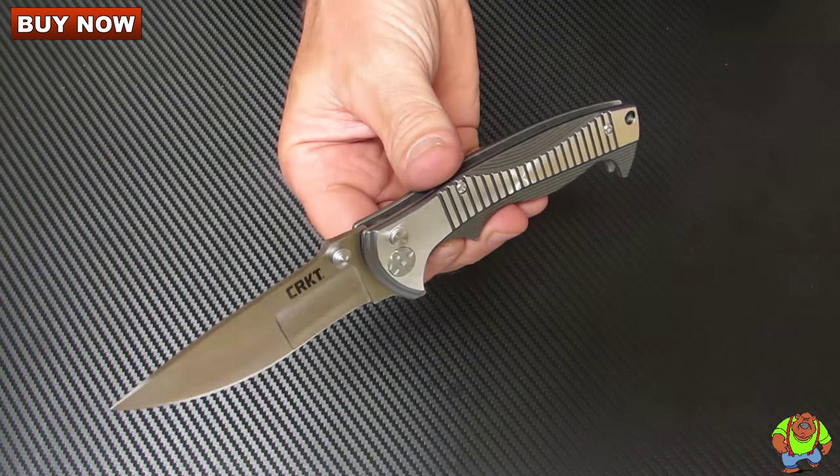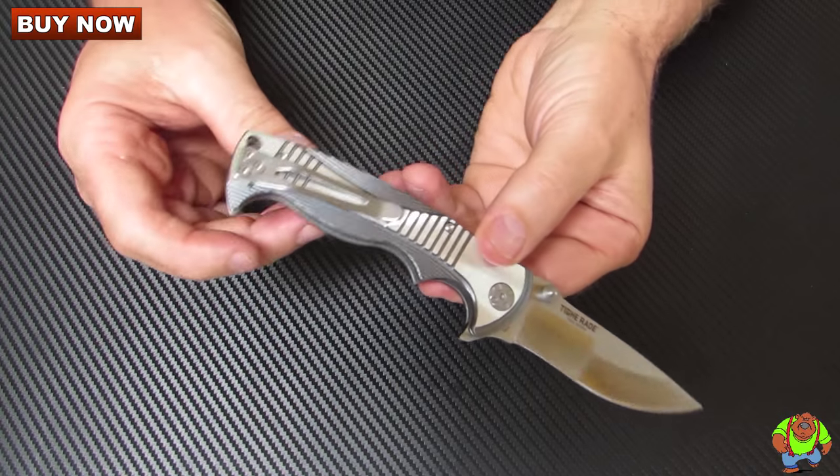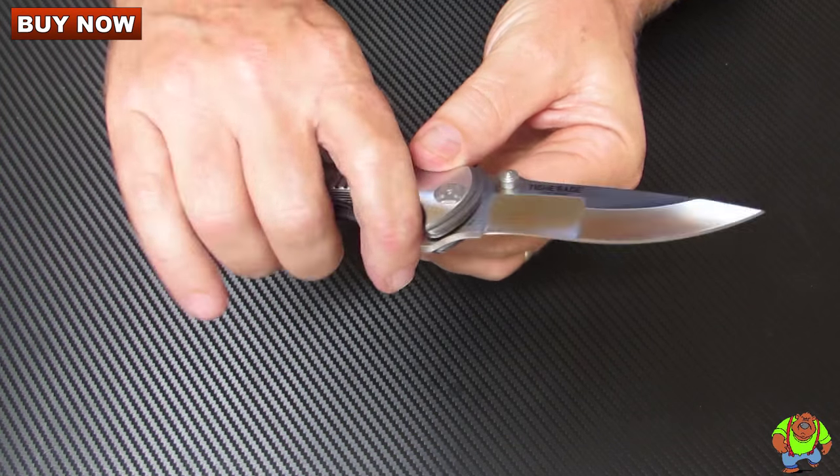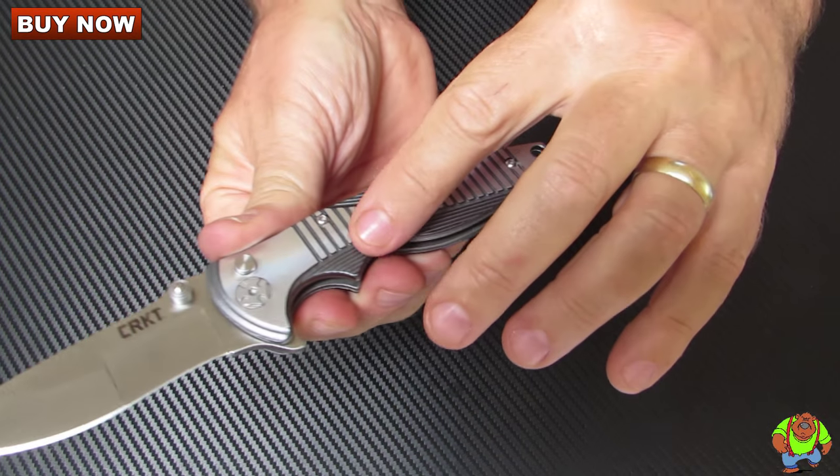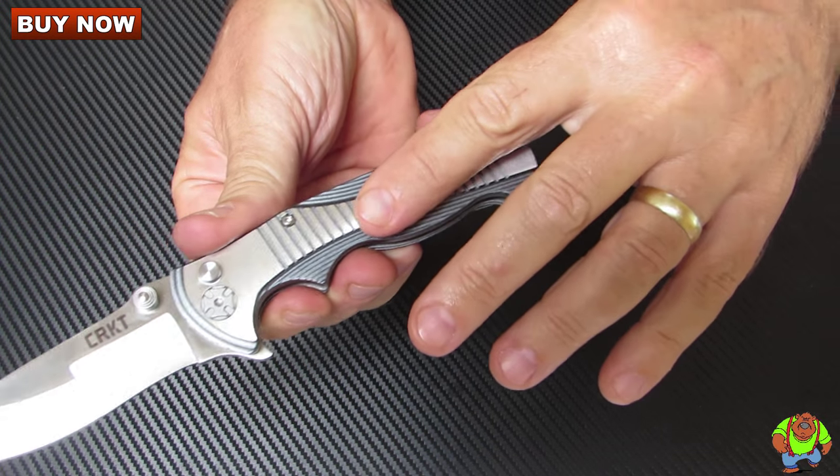It's a very stylish, sleek folding knife. You have an aluminum handle with lots of machine work in there.